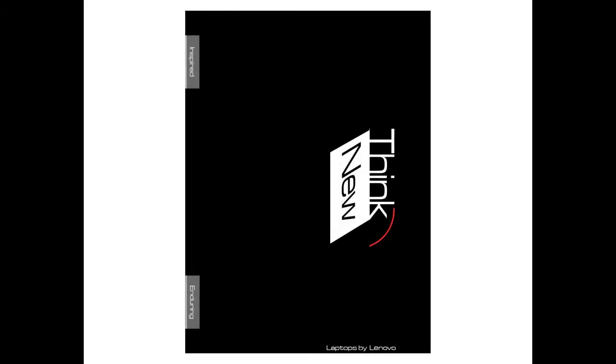To get a better view of the final project, here is a picture of the cover. On it you can see how these elements would line up on the digital copy, and note that there would also be a break right underneath 'Think' and right above 'New.'